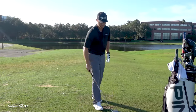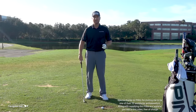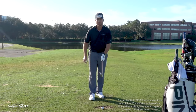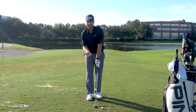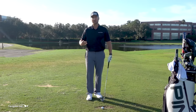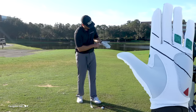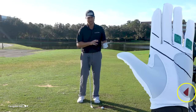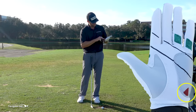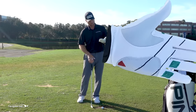Let's start with the left hand. I want the grip to be in the fingers. I don't mind if you have a really strong grip, meaning that hand turns way to the right, and I don't mind a weaker grip — there have been great players with both. What you can't have is the grip above this red triangle, which is the hinge point. On the pad of my hand opposite the thumb, those two black lines are running below that triangle.